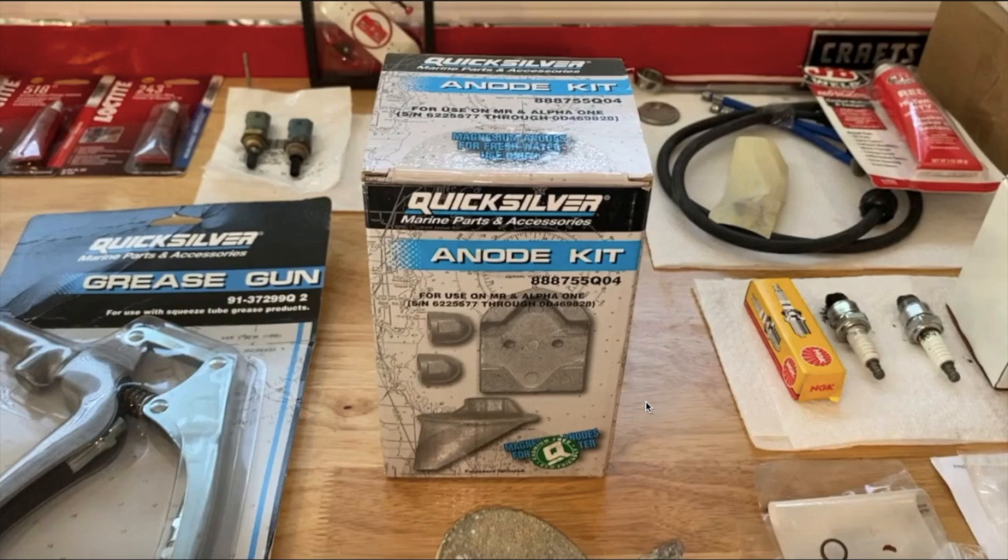Whether it's an out drive or an outboard, once it's placed into the water for use, you need to protect it. Once your out drive or outboard is submerged in water, believe it or not, it is creating the same characteristics as a battery — which consists of two different metals creating a voltage or charge. You've got the cathode and you've got the anode. And once both the cathode and anode are submerged in water, the transference of the two metals submerged in the water creates a unique style of charge or voltage — just like a battery.